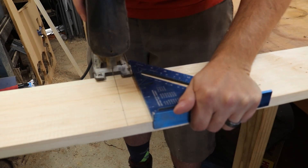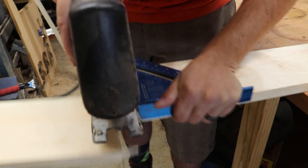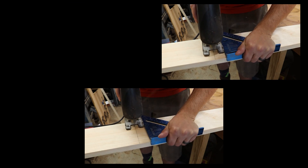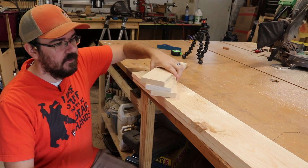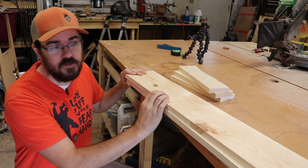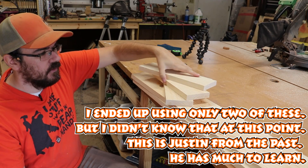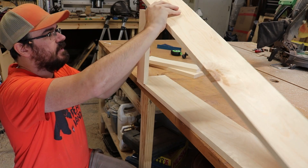To build the wooden base sections, I used one six-foot 1x6 cut in half. I also used two six-foot 1x4s. I cut two 30-inch pieces from those, two 12-inch pieces, and two 10-and-a-quarter-inch pieces. For our first base, the 1x6 gives me two 3-foot chunks, and then I've got three 1-foot chunks of the 1x4 to go between these.